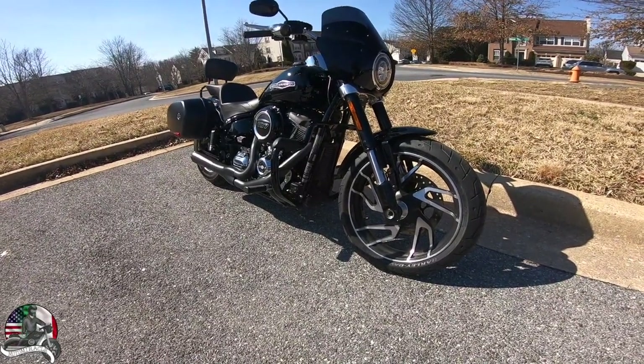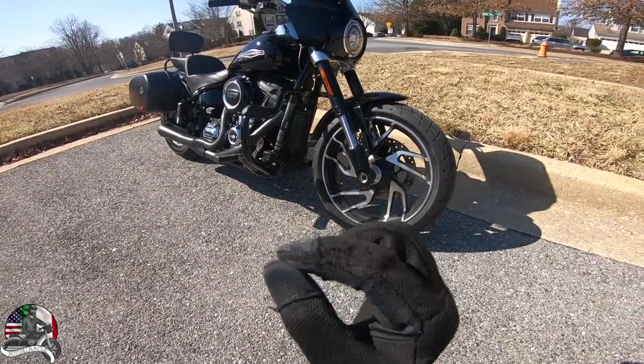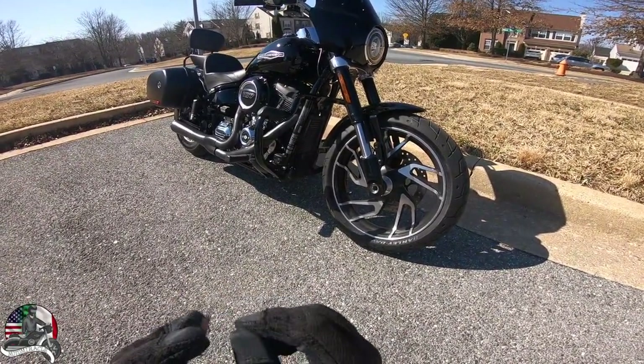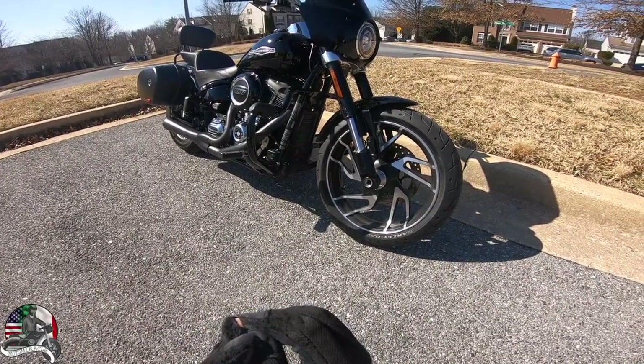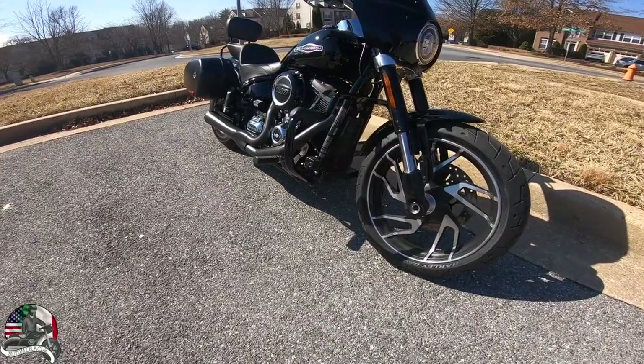What's going on everyone, it's Moto Miracle. Today's video we're going to be talking about the Harley Davidson mustache engine guard — but specifically the one thing that I do not like about it. The one thing where I say you have to watch this video before you buy this Harley Davidson mustache engine guard. Let's go check out this video.